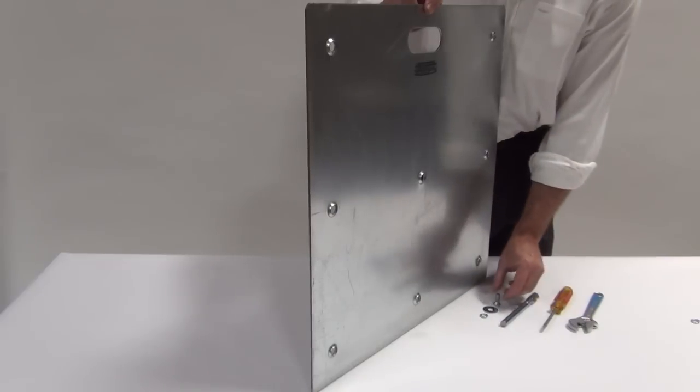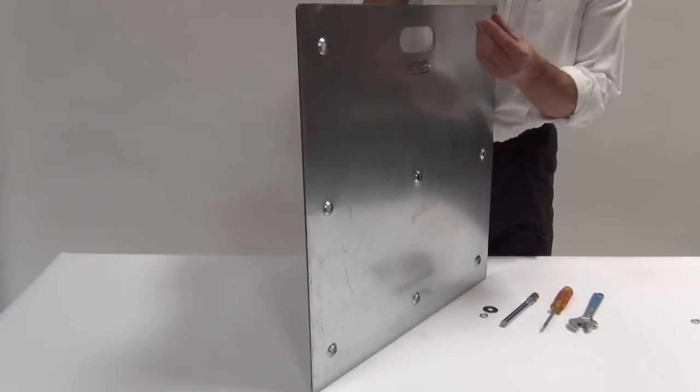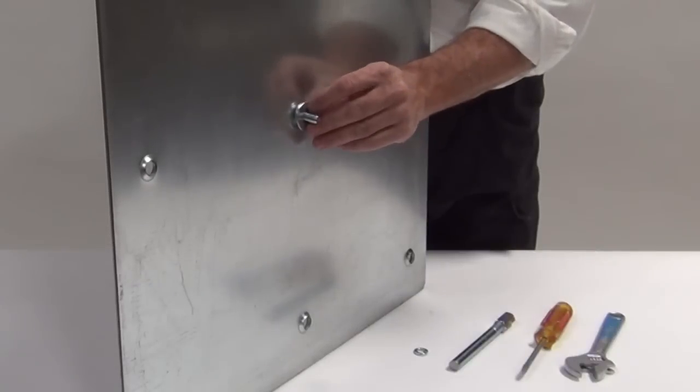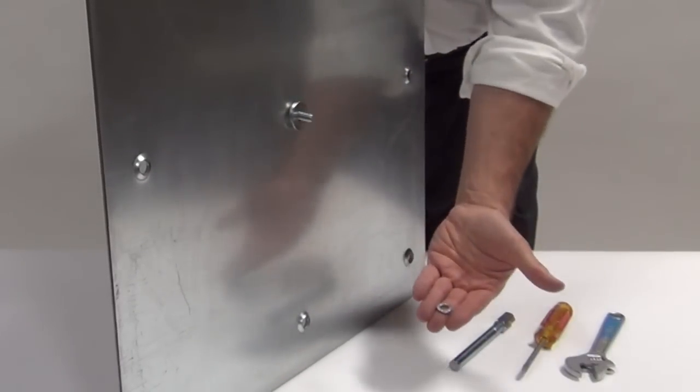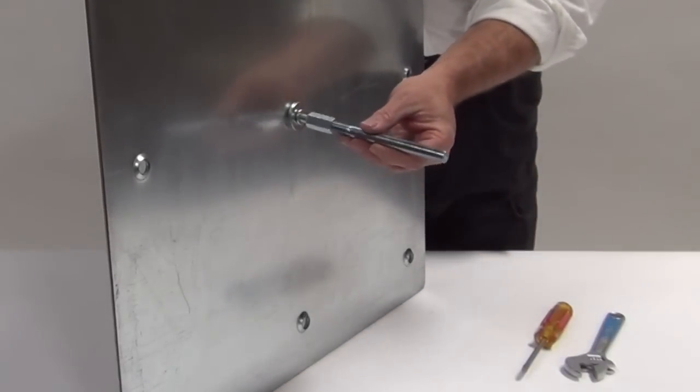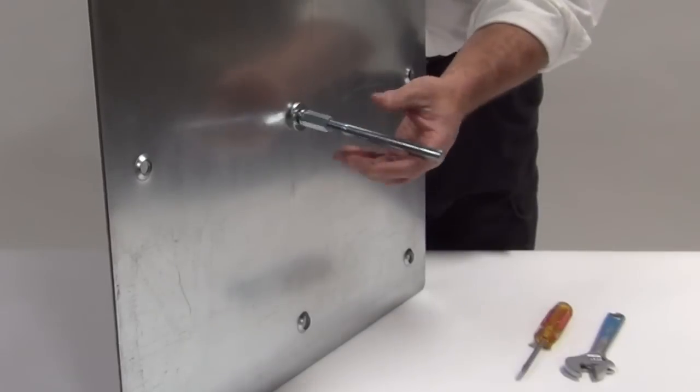To attach the pin, first insert the one inch bolt from the bottom. Next, slip on the large flat washer, followed by the split washer. Finally, screw on the pin and snug it with a wrench and screwdriver.